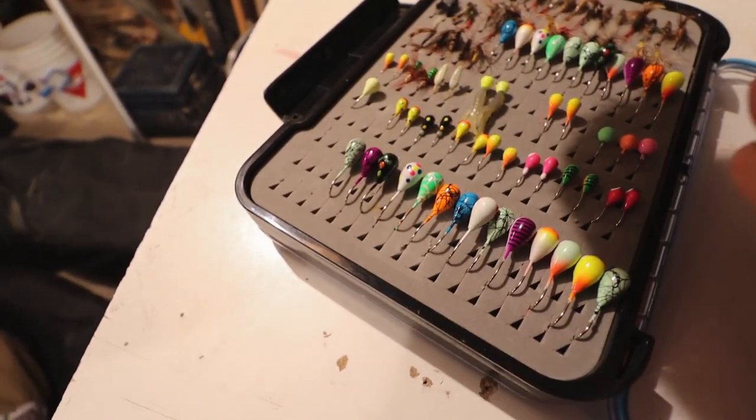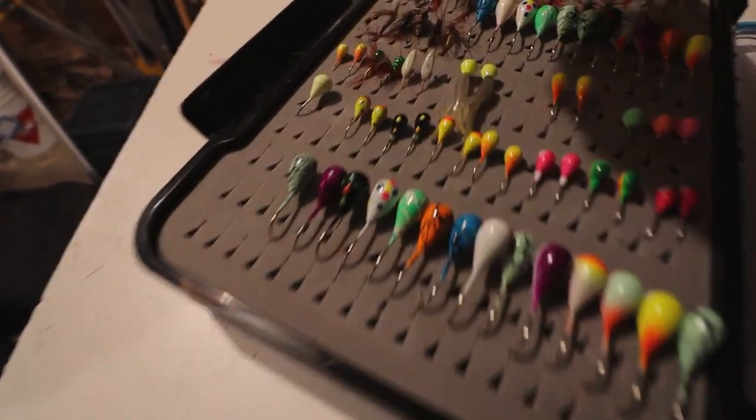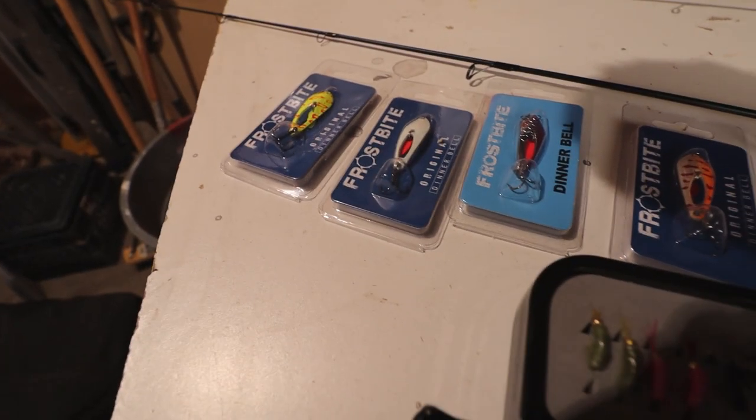This is our new lineup of tungstens we're running this year — all of these are in the shop if you guys are interested. These are all the 8mm, and above them are all the 5mm — panfish, trout, and walleye, depending on how the bite's going. Everybody knows you've got to have tungstens — they're dense to get down quick and you've got to keep the fish entertained before they swim away.